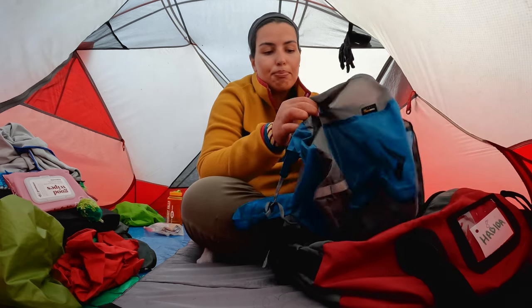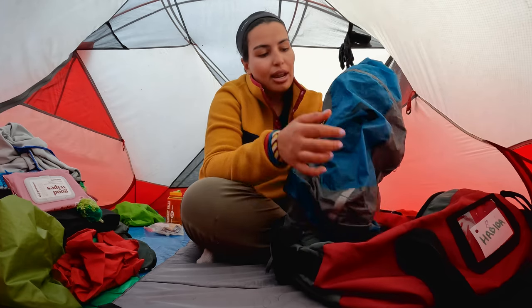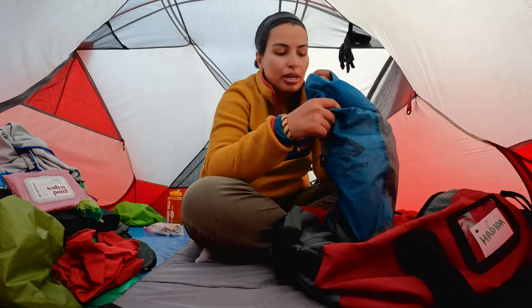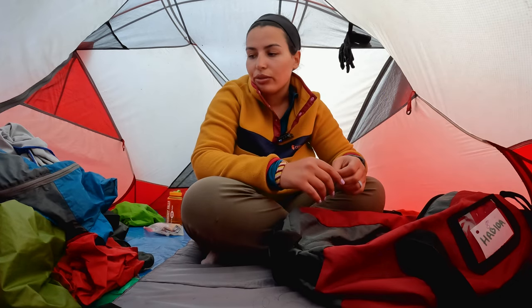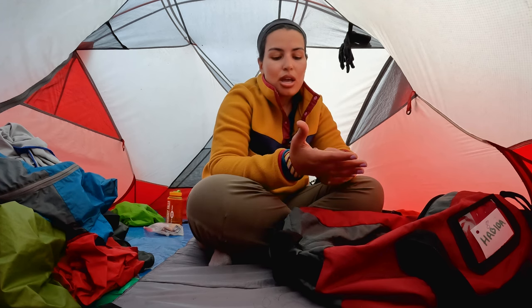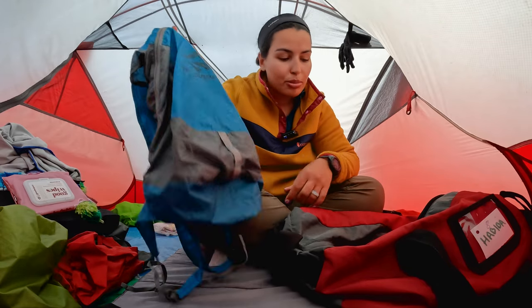This is a 20 liter day pack from Sea to Summit. It's very compact, and I take it so that when we get to the site of Machu Picchu we can drop our bags and go through the Machu Picchu city — they don't want you to bring big bulky backpacks. I'd throw in some water and whatever I need. Also on day three of the Inca Trail we take a side hike about 40 minutes from camp, so I use this instead of dragging my big backpack. One of my favorite pieces of gear.